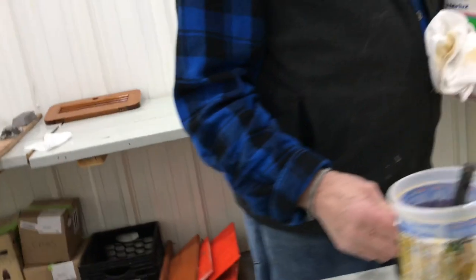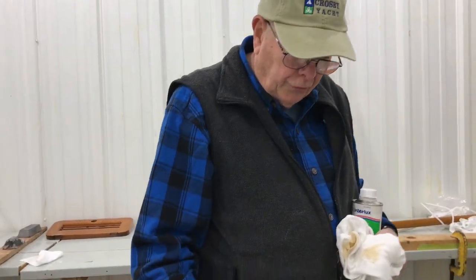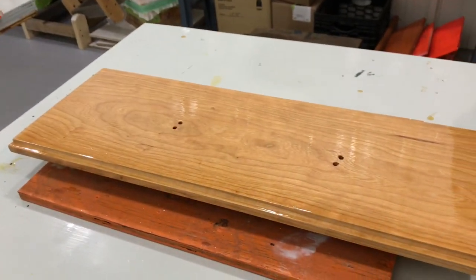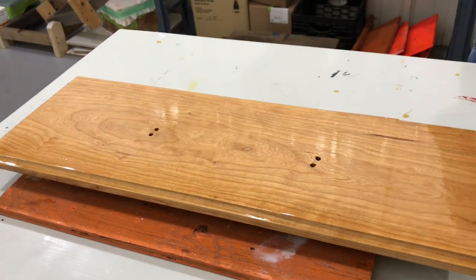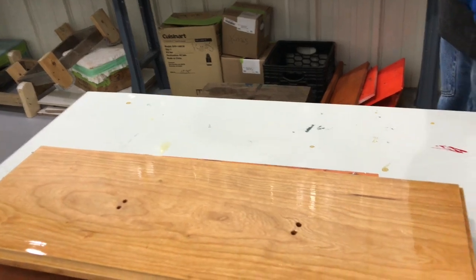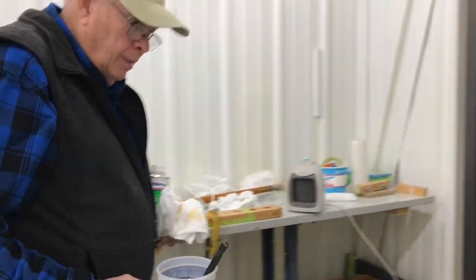I guess the next time we'll be wet sanding and polishing the white topsides of Frances. And don't forget, we are going to be listing this on eBay when it's completed. I'll give you more notice before it goes on and let you know what day to expect it and how long the listing will be — we are going to be selling this model.